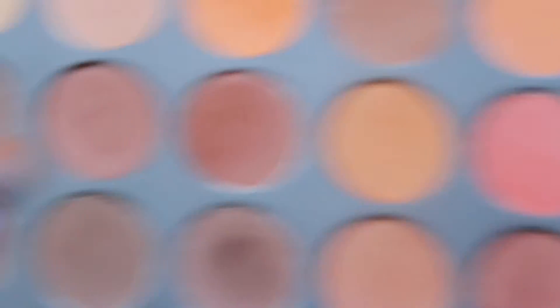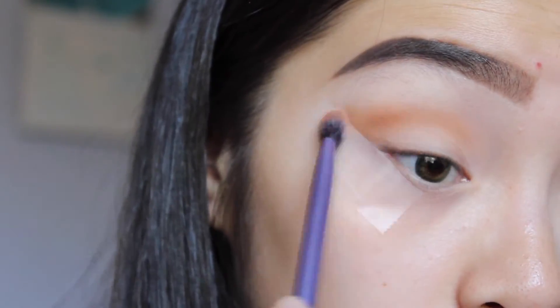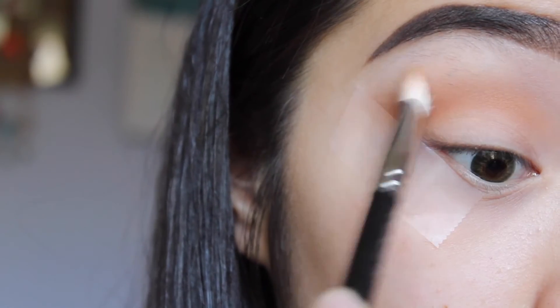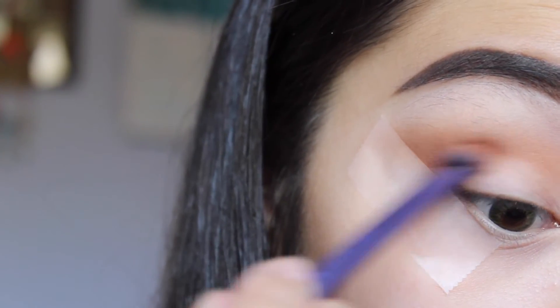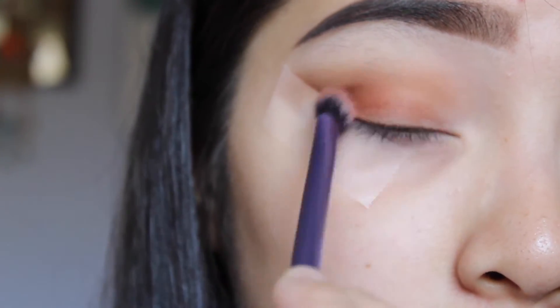First, we're going to start off with the lightest colors in the Morphe 350 Matte Palette. Then we'll be going with this color from the matte palette and using it on the inner crease. One of the main tips for this type of look is to blend — blending is important in order to let the colors seamlessly transition into each other. Then going into the shade next to the first one we used, we're going to be applying that on the lid and blending that outwards.